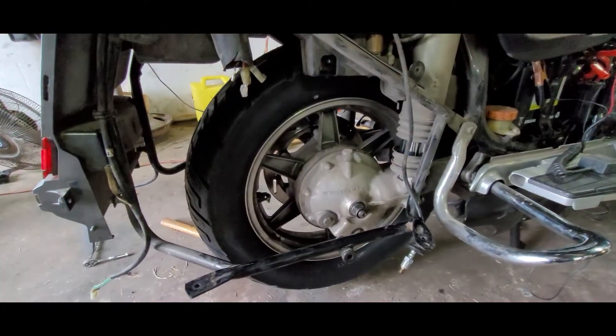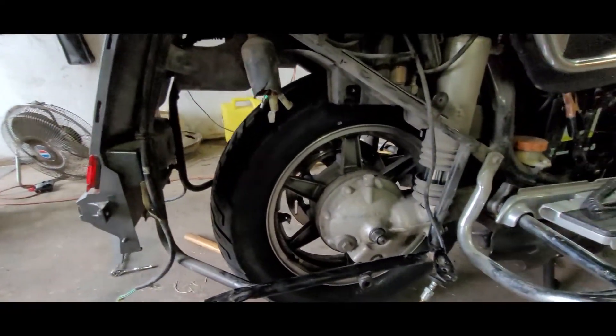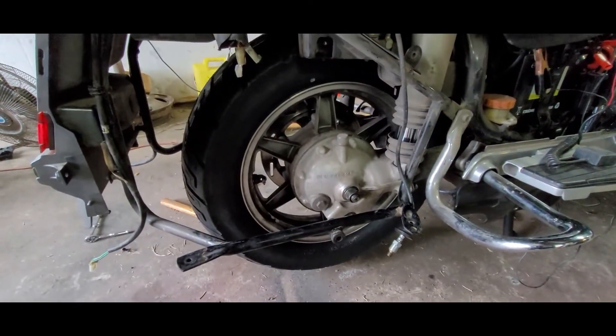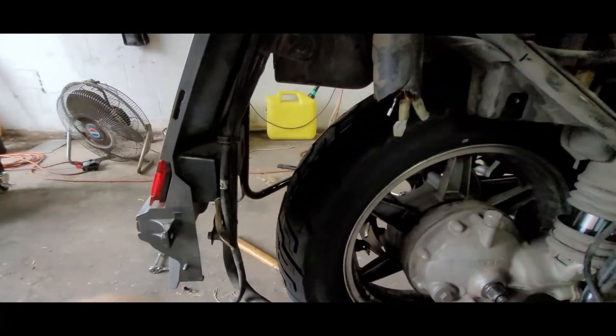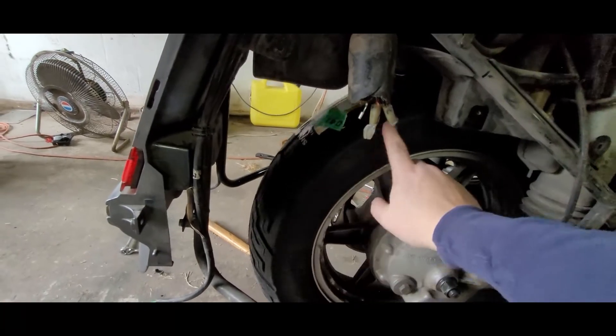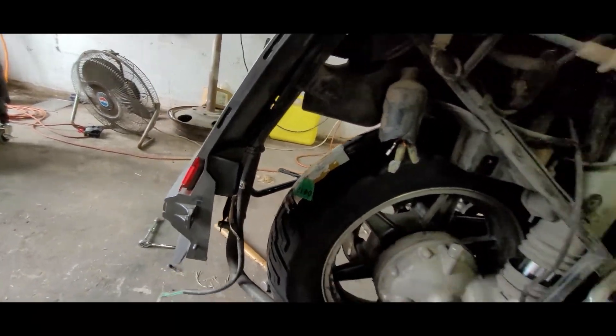Before we get into the front tire — if you hadn't checked out the rear tire removal, go check it out. It's reversed the process to put it back on. Here's my rear tire, brand new. I got the back plate on. I'm not putting on the side bags just yet because I need to get to the exhaust. I did get a brand new Shinko — you can match up your size, still got the sticker on it.